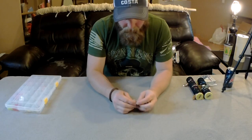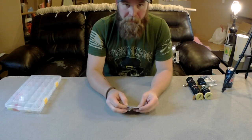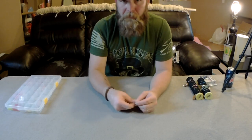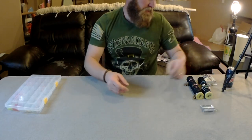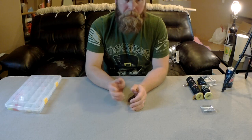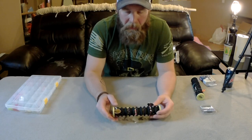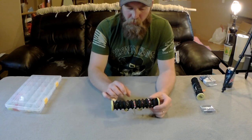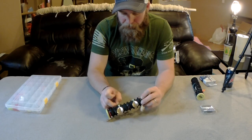We wanted to do a rigging video because a lot of videos on YouTube show what people are using but don't show the details. All the spinners we've been using were hand built. You can buy pre-built lures off the shelf and there's nothing wrong with that, but I like to build my own because I can choose what colors I want and modify them while on the water.